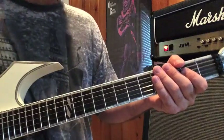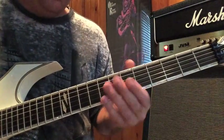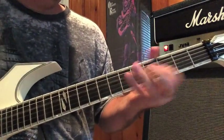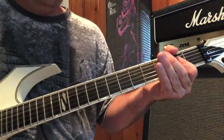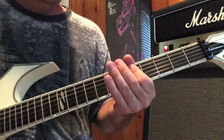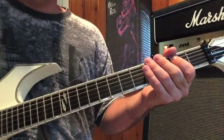Now when the chorus goes up — girls, girls, girls — you're going to take that same pattern and just move it up a set of strings. So you're on the D and G strings now.